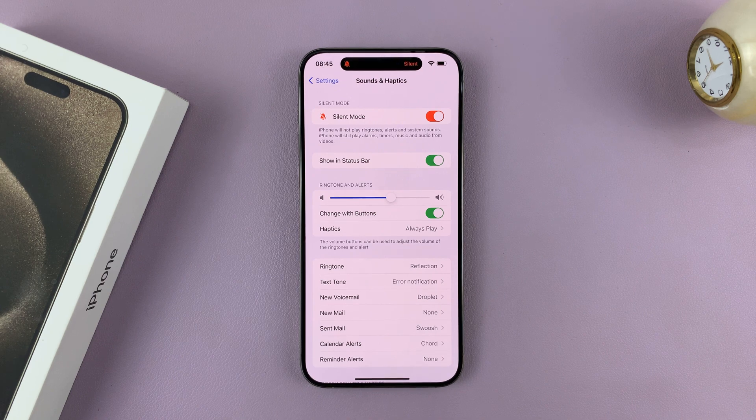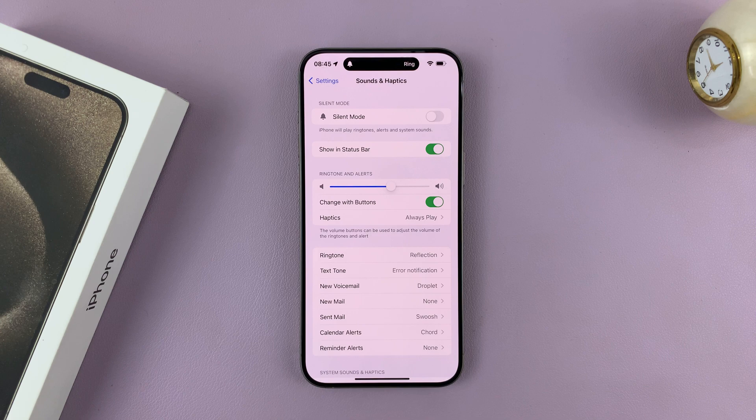So if you're in silent mode, it looks like that. And to turn off silent mode, switch off that toggle button.